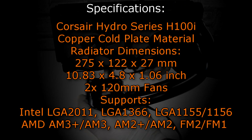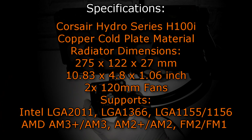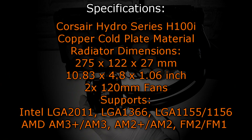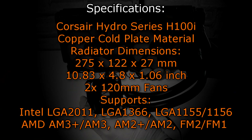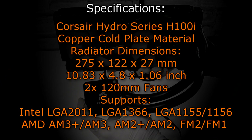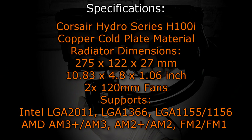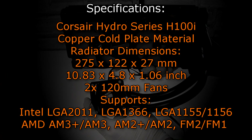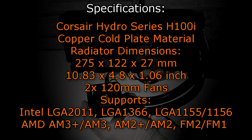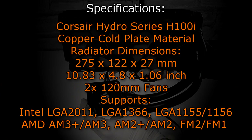Let's take a look at the specifications. The Corsair Hydro Series H100i uses copper as the cold plate material. The radiator dimensions are 275 x 122 x 27 mm, or 10.83 x 4.8 x 1.06 inches. Two 120mm fans are included. This water cooler supports the following sockets at the time of this video: Intel LGA 2011, LGA 1366, LGA 1155 and 1156, AMD AM3+ / AM3, AM2+ / AM2, and lastly FM2 / FM1.